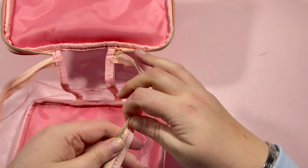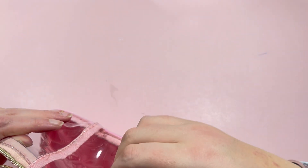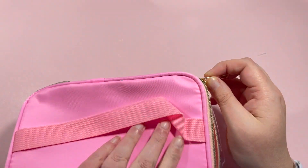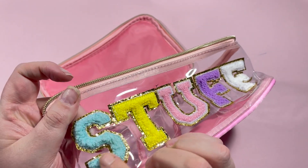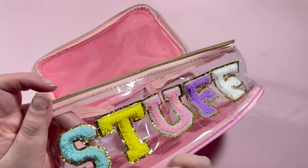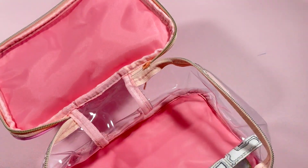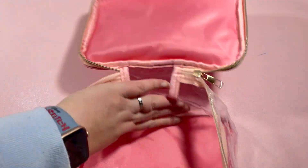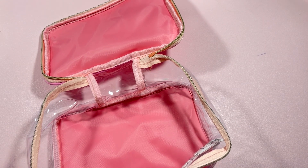The zip actually feels really good quality as well. The reason I say that is because sometimes with the more budget-friendly stuff the zips can feel quite stiff and stuck, but that opens really nicely. I love the style of this — it's kind of like a fluffy felted fabric along with some glitter, and it's actually stitched onto the plastic as well, so no issue with that falling off. The reason I picked this one up is because I thought it'd be a great place for me to house my special projects.